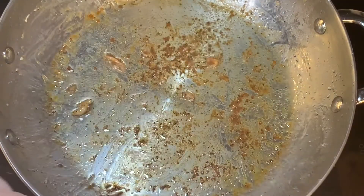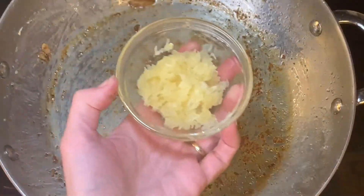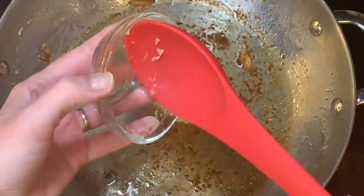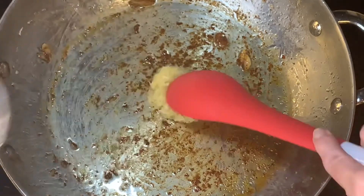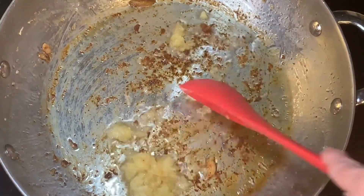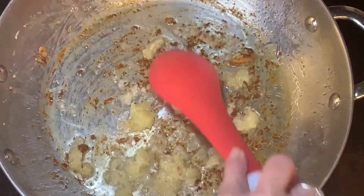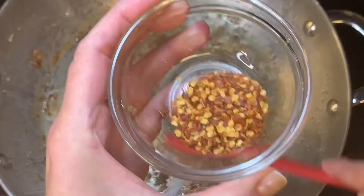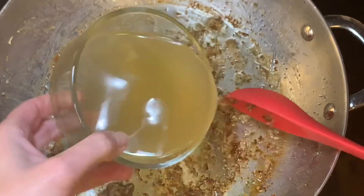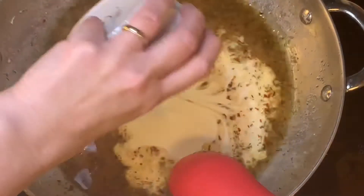Take the chicken and put it on a plate. Keep the heat at medium and scrape off the bits in the pan. Add your garlic and cook for about a minute, mixing it well. Then add your thyme, red pepper flakes, chicken stock, and heavy cream.